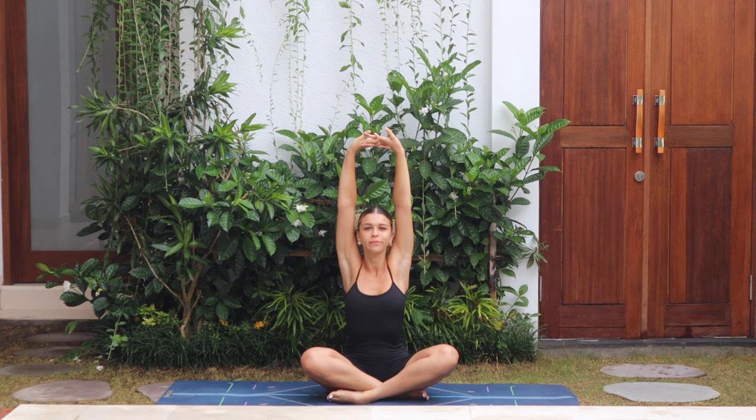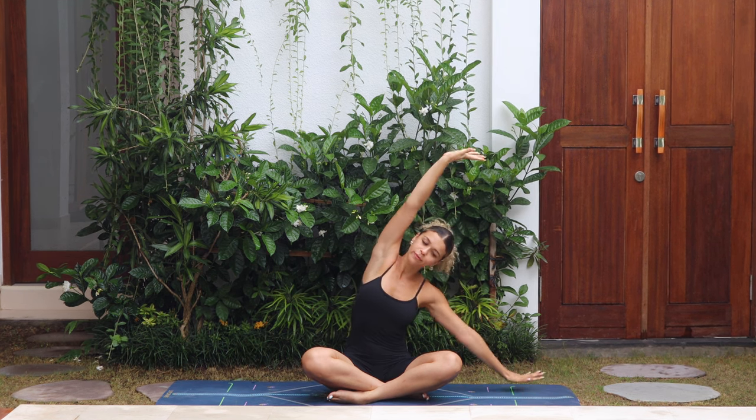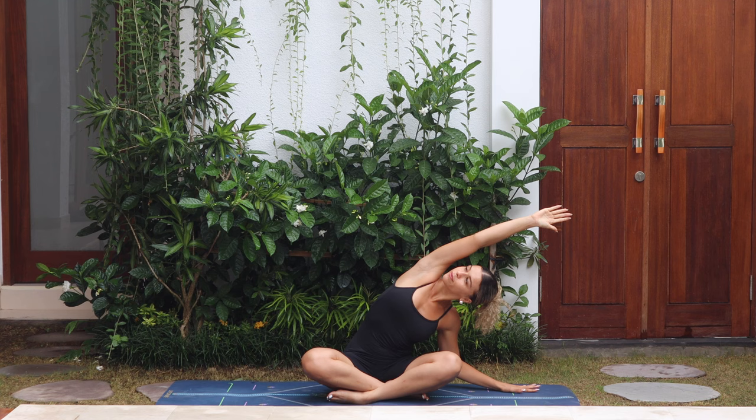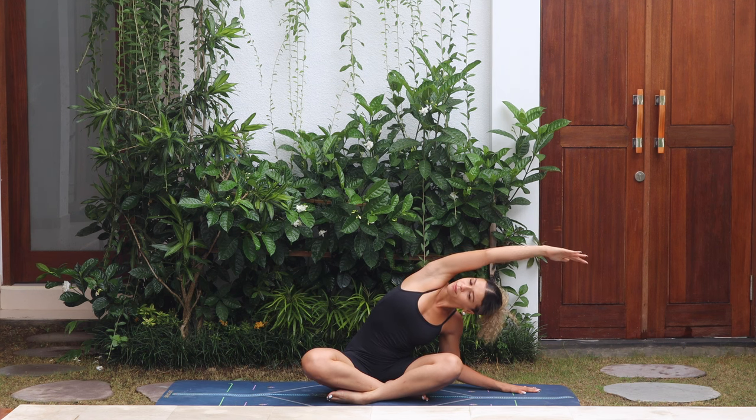Elongate the spine, take a breath, and then exhale, take it over to the right side, stretching through the left side body. Release the right palm to the mat, lean over, reaching through the left hand, and breathe here.